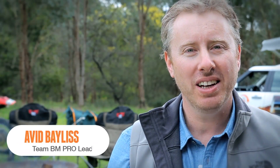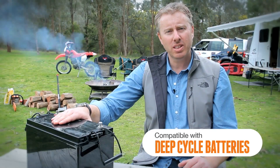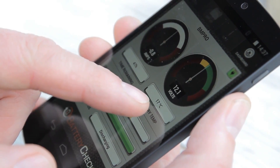The BM Pro Battery Check is a simple retrofittable device that enables you to effectively manage the remaining battery energy via a simple-to-use app. The device connects with a range of standard deep cycle batteries and communicates wirelessly with your smartphone, providing real-time battery management data.